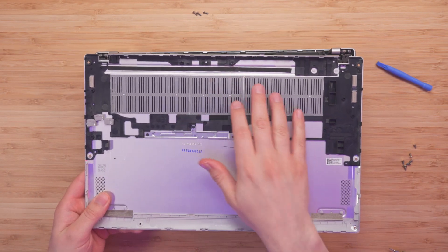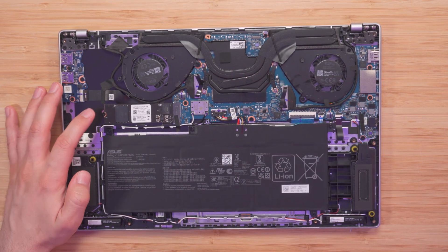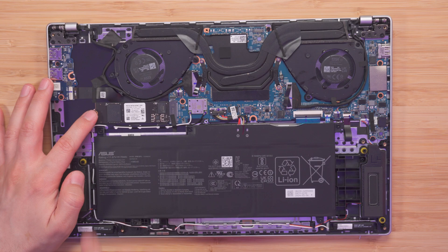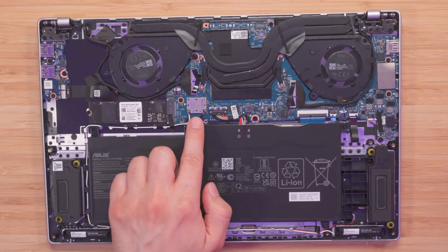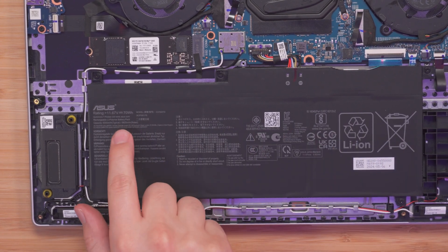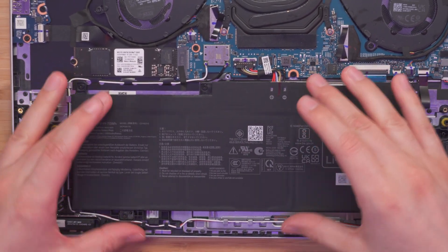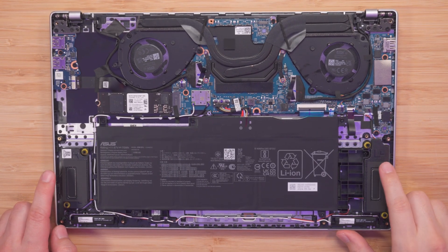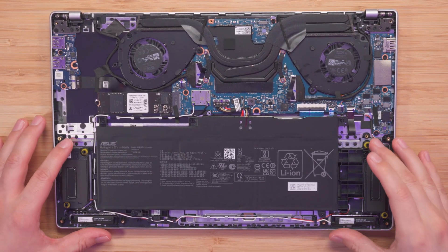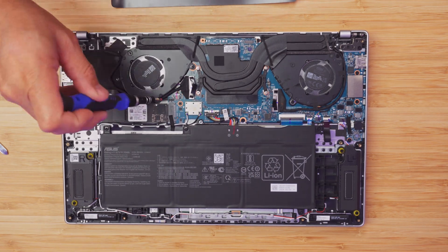Here we have the cover with some mesh so dust does not get in. Inside we have two fans and I can already see a full-size NVMe drive, which is great. One thing is the Wi-Fi 7 is not replaceable. Here we have our 70 watt-hour battery taking up a big chunk of space. We also have right and left speakers facing towards you, and Wi-Fi antennas going all around.